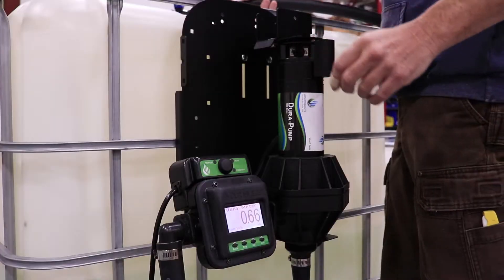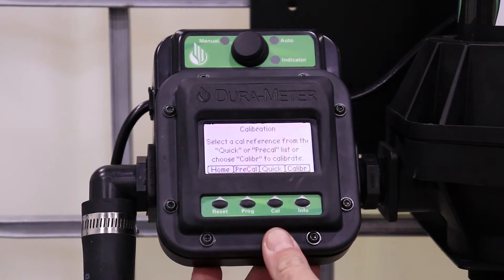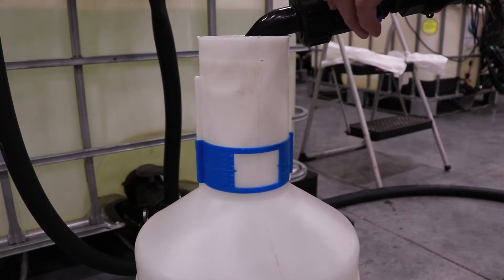Place the hose to the side or in the calibration container. Hold down the Cal button and press Calibrate. Turn the pump back on and open the valve so that the liquid can be dispensed inside the measured window on your calibration container.